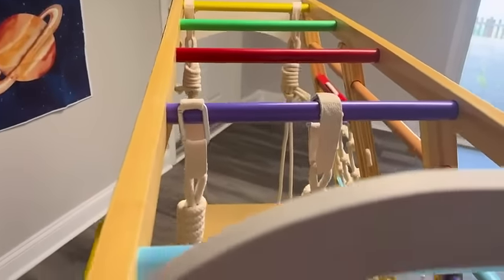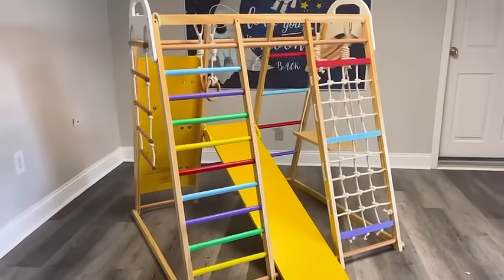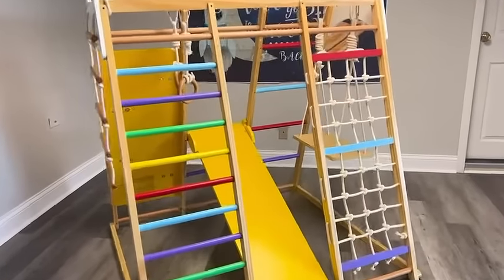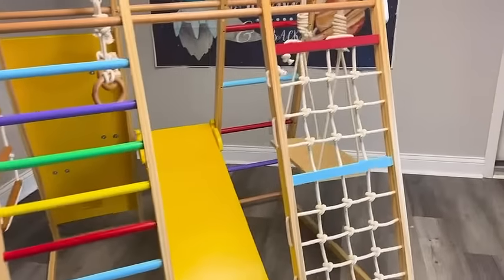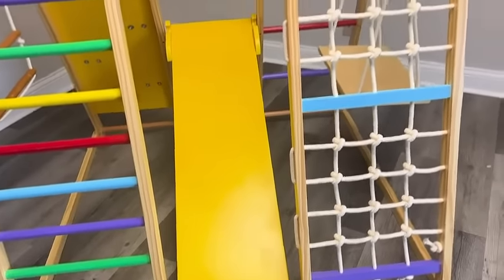On top you even have monkey bars, and on the side you have a hanging ladder. What more could you want? It looks big, but it doesn't take up a lot of space — it's quite compact, really. It was also fairly easy to assemble and came with all the parts labeled, so that's a big plus.